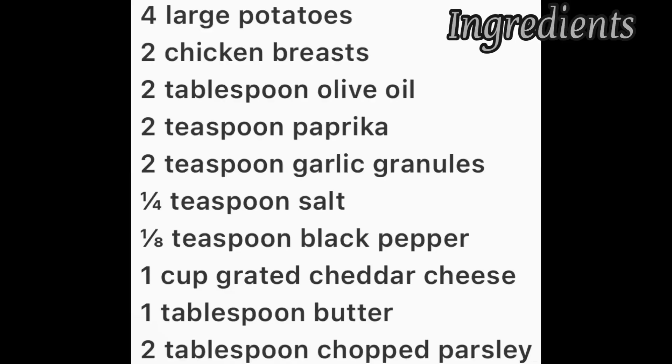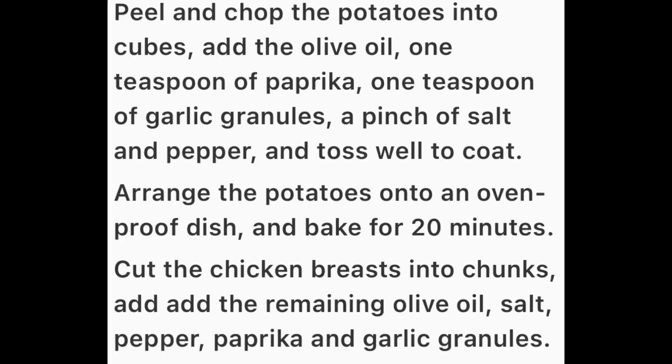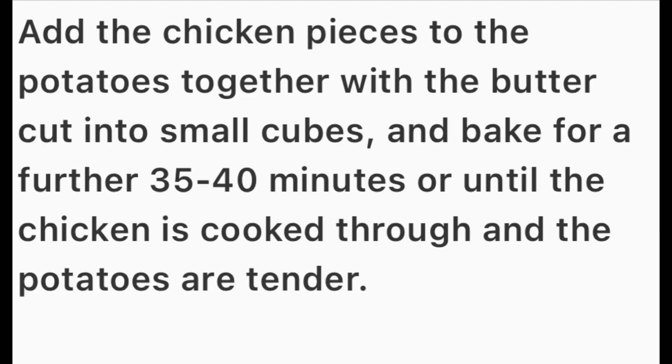Garlic, pepper, cheese, butter, chicken breast, olive oil, paprika — season it the way you want to season.